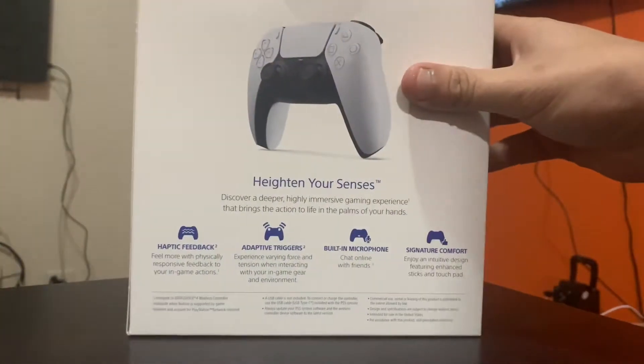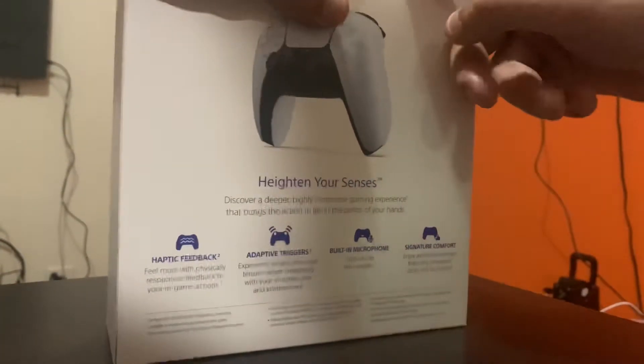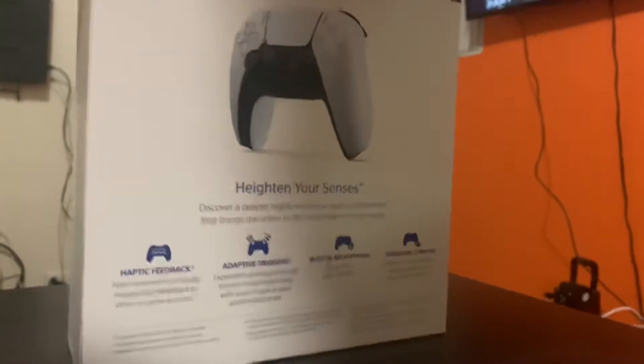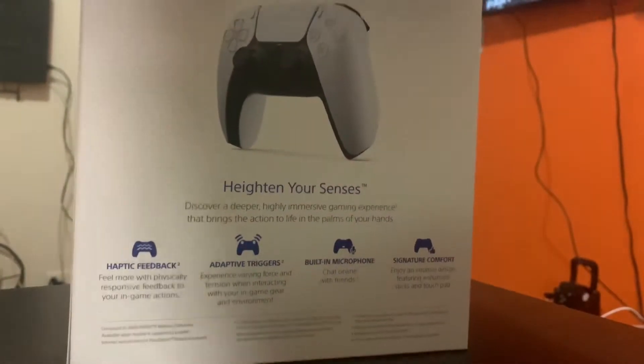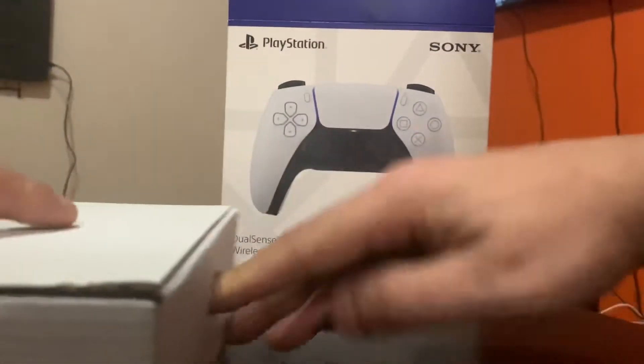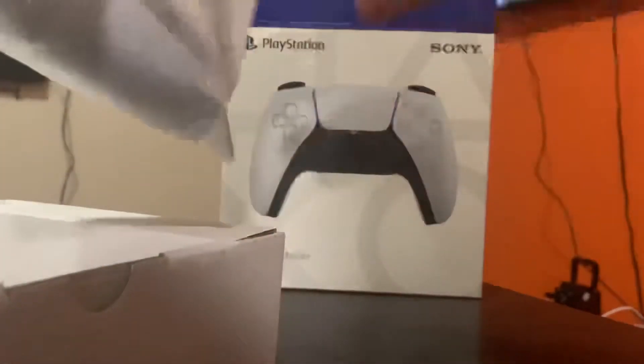PlayStation 5 will be unboxed on this channel — I have the standard and the digital edition that I'll be unboxing. I'm just gonna break this box open, I got another one coming. Okay, controller, why are you not coming out? All right, there we go.